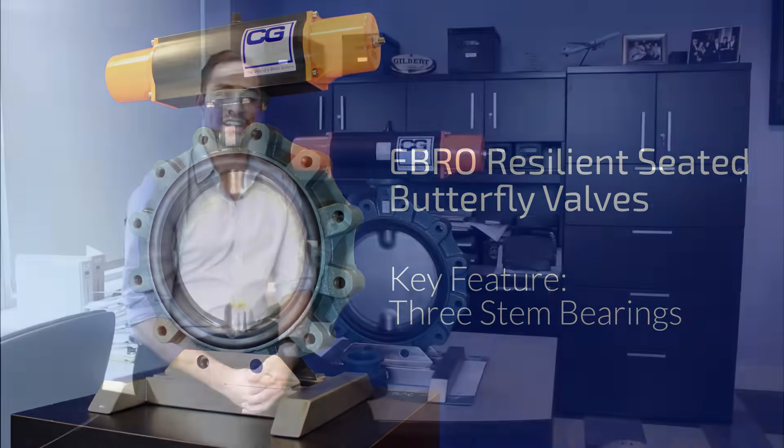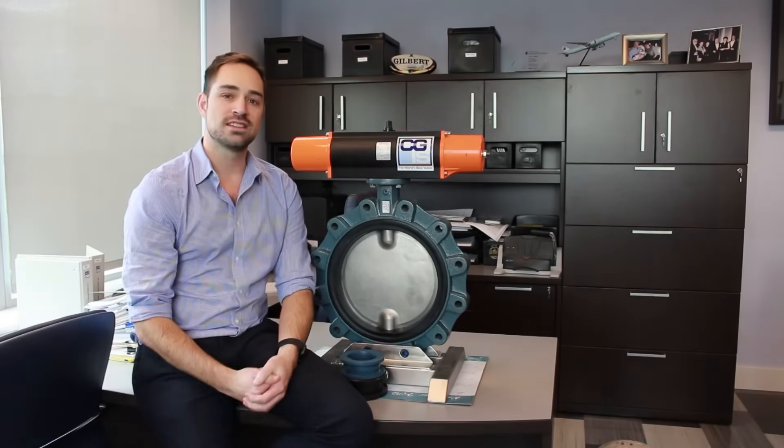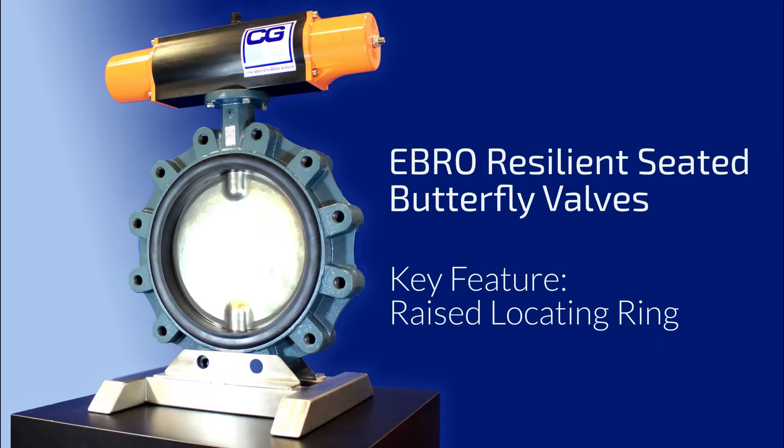One of the crucial aspects with the Ebro design is three stem bearings — there's two in the top and one in the bottom. This assists with smooth operation and also eliminates any siloing potential in the valve.